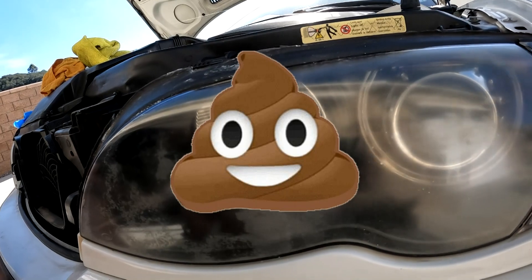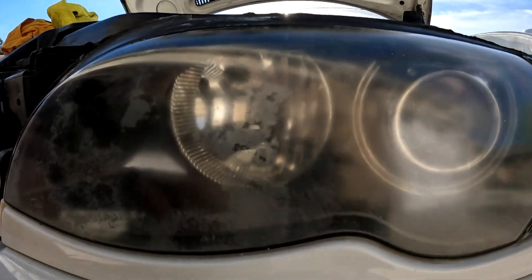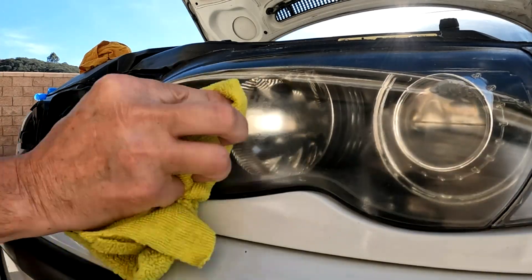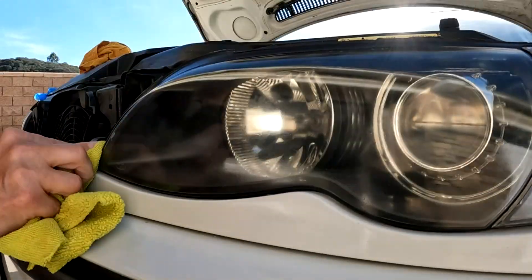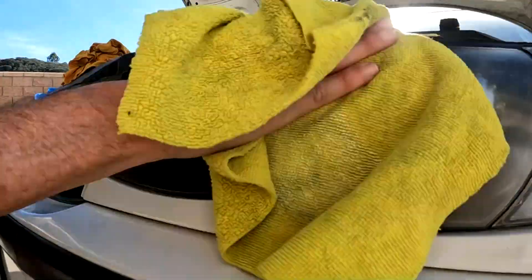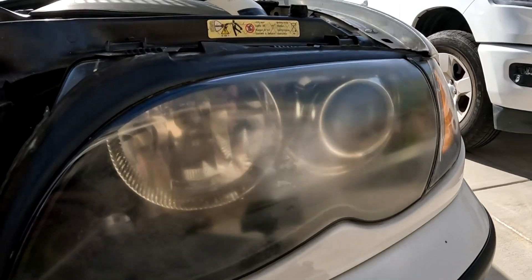Well, that's not good. For giggles, I'm going to put the WD-40 on this side and see if there is any improvement. I'll do the entire light again, wipe it with the damp towel, and let's see the result. The marks are still there — no improvement.